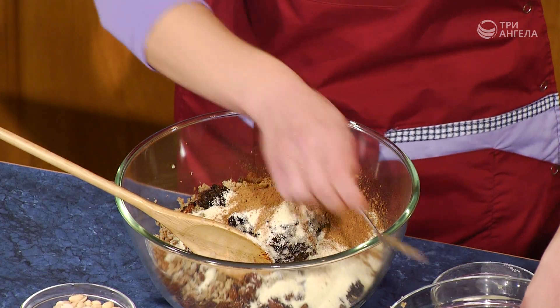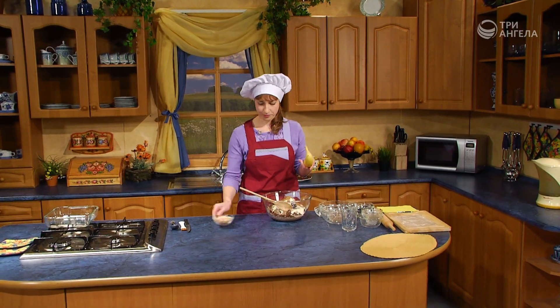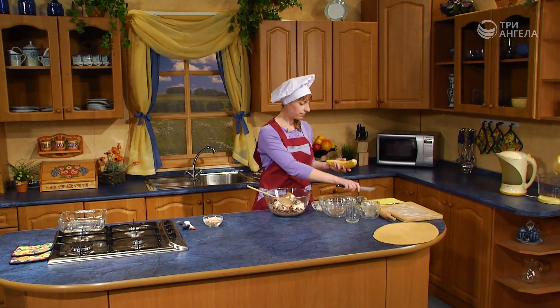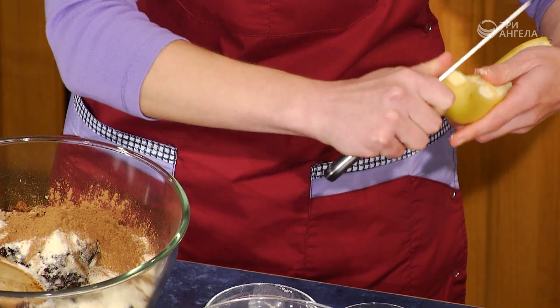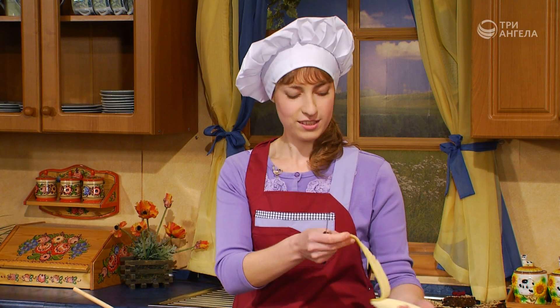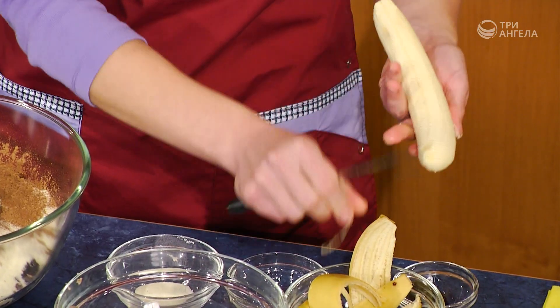Остался только банан. Банан мы чистим и нарезаем любыми кусочками, какими нам понравятся. Можно целыми кружочками, а можно кубиками. Я нарежу кубиками.